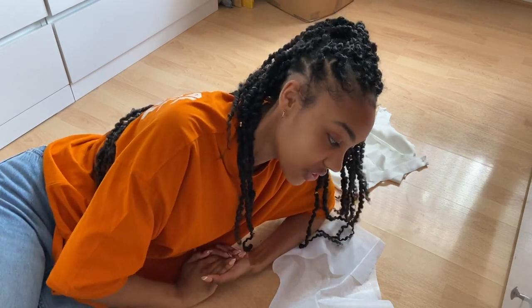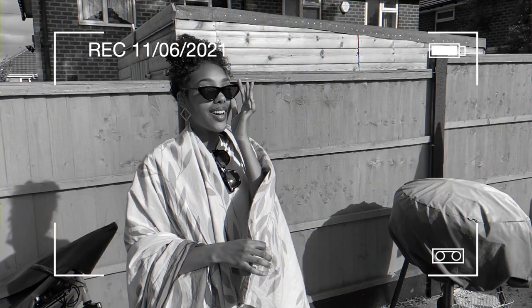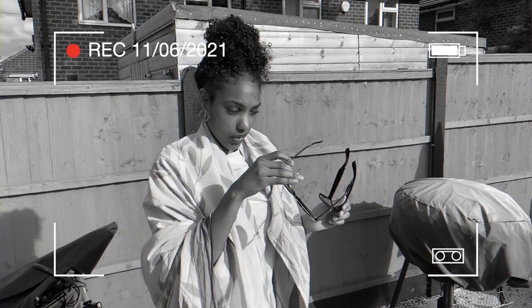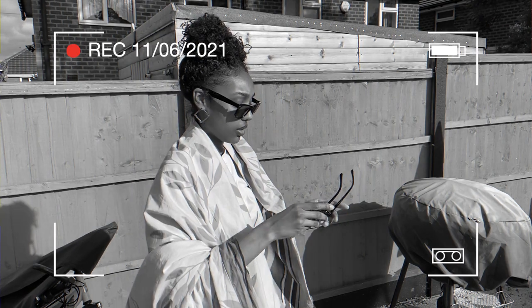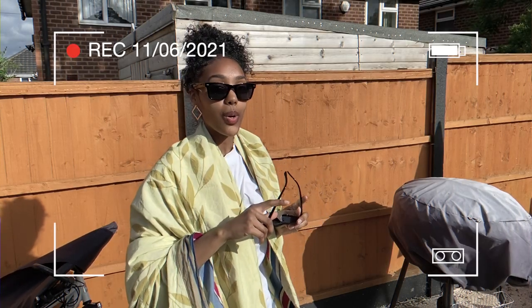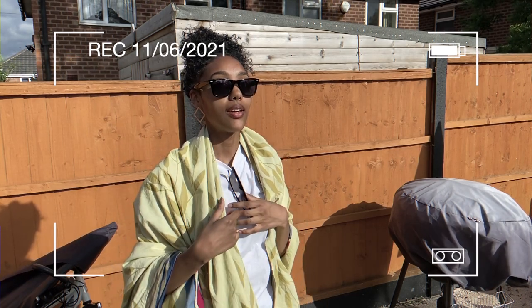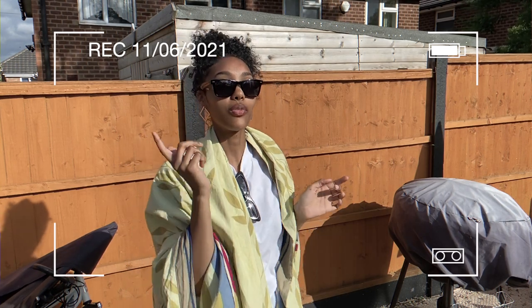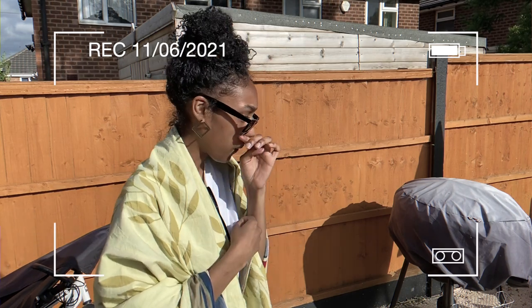So originally I was going to be upcycling this really not cute bed sheet that I have - I was going to make it into a summer dress because I want a dress for my birthday. My birthday is next Friday, so it's one week away.